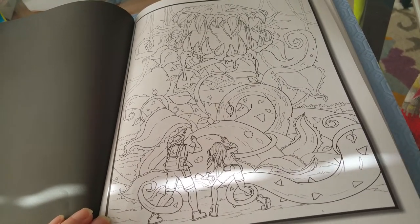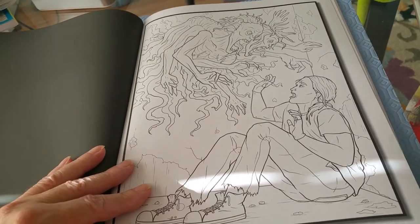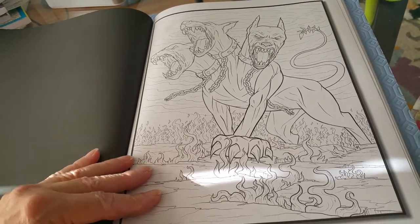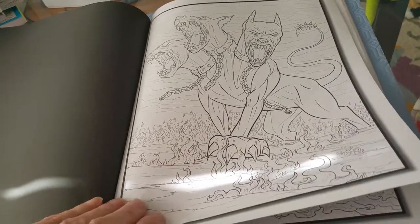I don't know what this is. This one's pretty cool. Three-headed dog — Fluffy, out of Hogwarts!